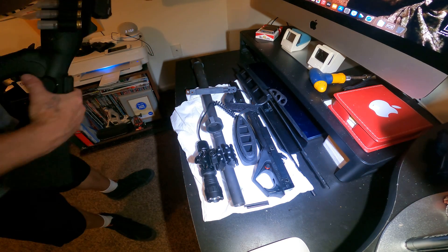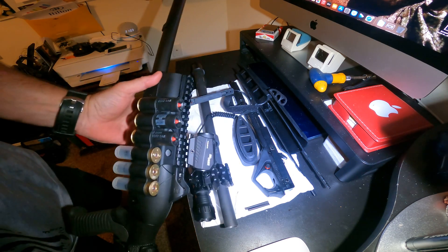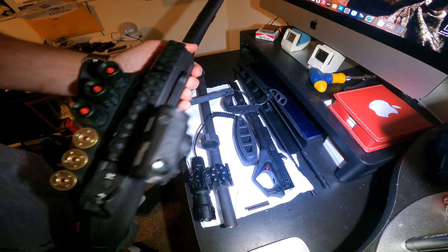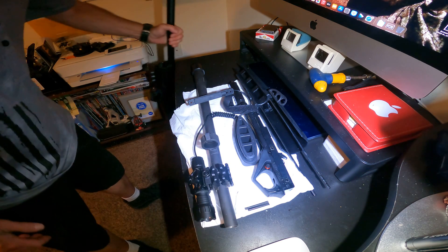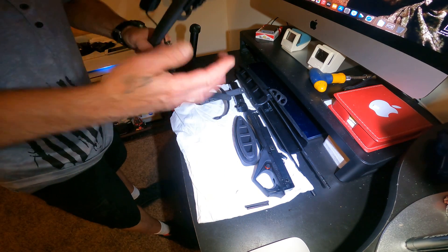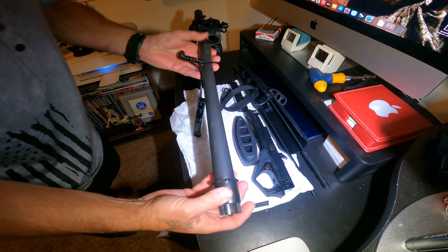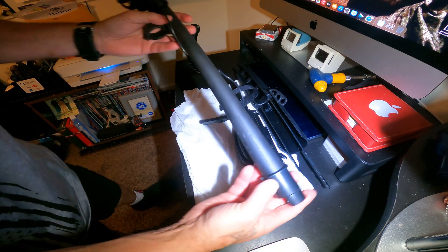Here is your Benelli. One of those add-ons hooked the barrel and pulled it off — put that to the side for now. Here is the barrel removed. Yours may or may not have the add-ons, or may have different ones — that doesn't really matter.